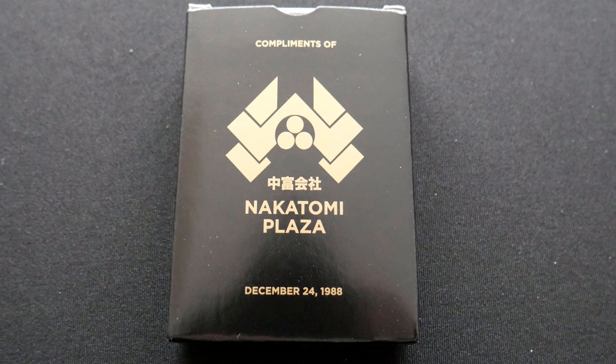Next thing up we've got is a little flat pack — it is a pack of playing cards from Nakatomi Plaza, compliments of Nakatomi Plaza. Is that the place where the first Die Hard film is set? That's set at Christmas — it's a Christmas film. And I've just noticed it says 'Die Hard' on top of the box, so that kind of gives that away. This is a Die Hard set of playing cards.